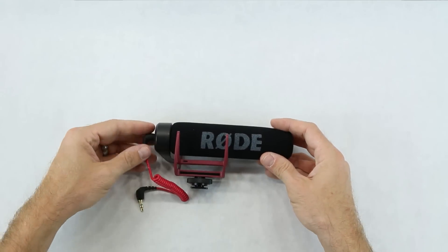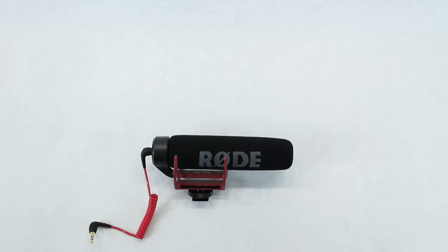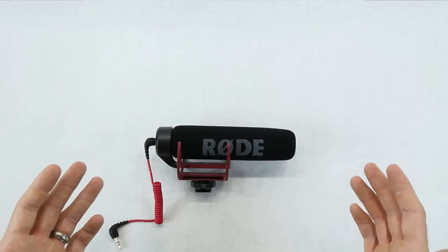Hey, what's going on guys, welcome to Blake's Garage. Today I'm going to be doing a quick unboxing video. What I got is some audio upgrades. Currently I'm using this Rode Video Mic Go for all my audio on my camera because it's way better than the built-in microphone.